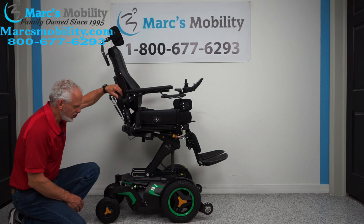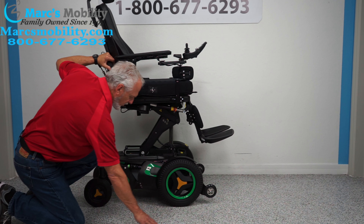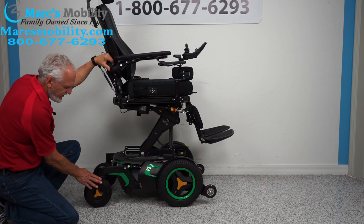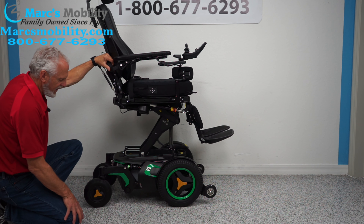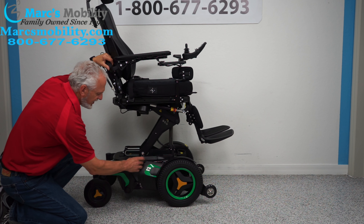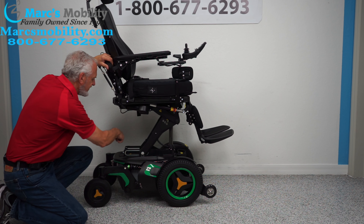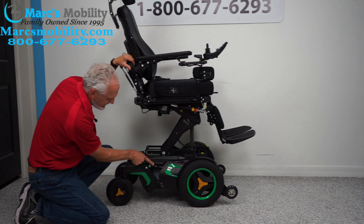Let's look at the base on this chair. We have 14-inch solid tires — they're not going to mark your floors. There's a tip wheel in front, off the ground, and castor wheels of eight inches in the back. Solid tires will not mark your floor. We have suspension here and another one here — double suspension on each side.